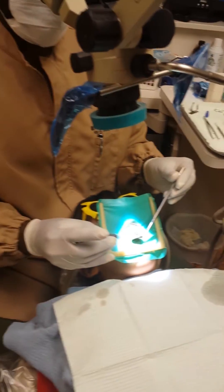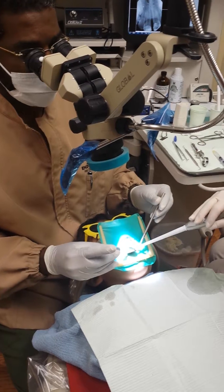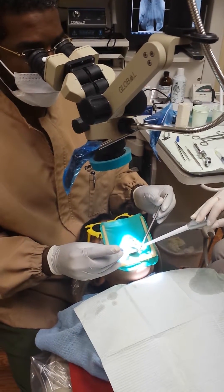Now we're going to rinse it with a little saline, just to make sure we get all the sodium hypochlorite.